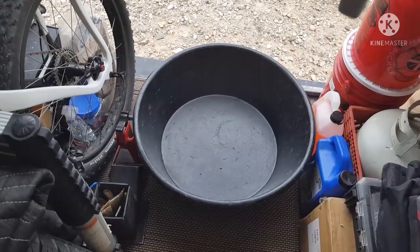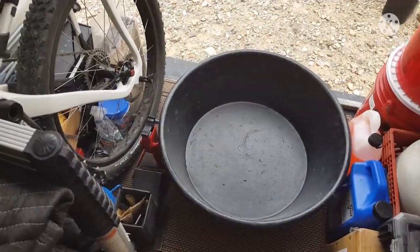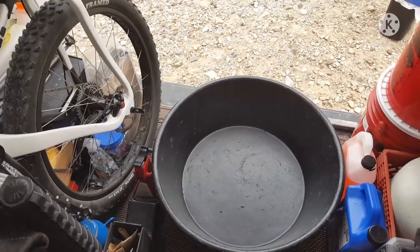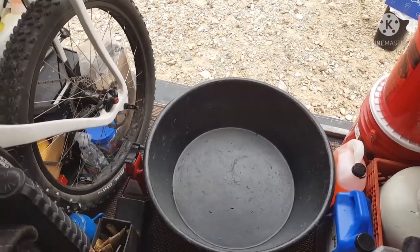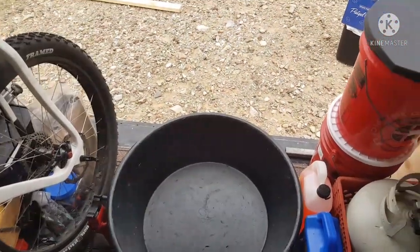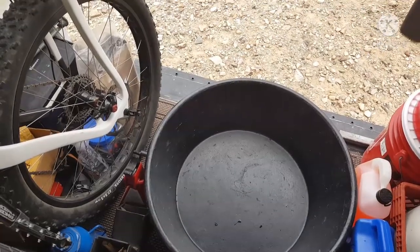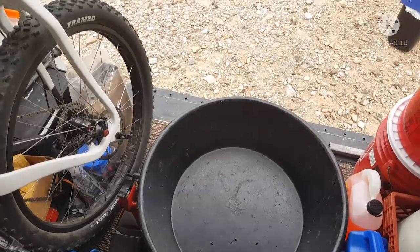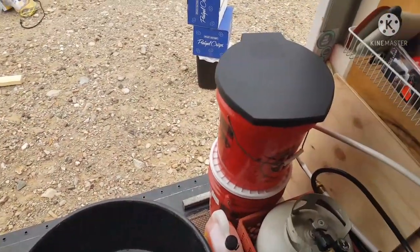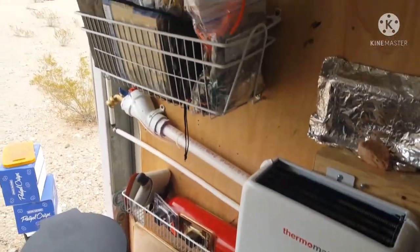This is the same tub I use in the 18-wheeler, so it's been working great. I know it would be more convenient to run some sort of a drain on it, but I don't mind the small amount of water that ends up in the tub - I just dump it and it works out just fine. So let's go back up front and we'll work our way back here to the back again.